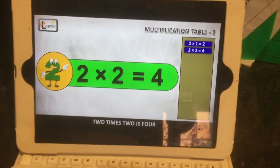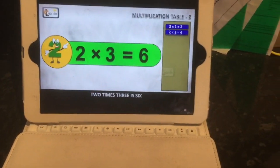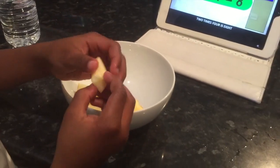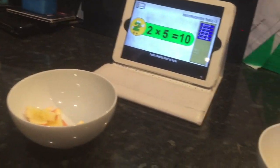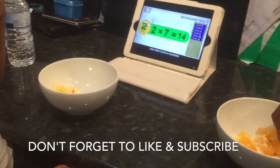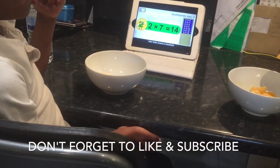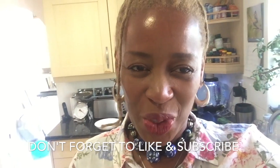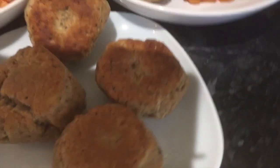Two times one is two, two times two is four, two times three is six, two times four is eight, two times five is ten, two times six is twelve, two times seven is fourteen, two times eight is sixteen. I'm very proud of the boys — they got dressed all by themselves and it's only four past eight. Here is the finished result!